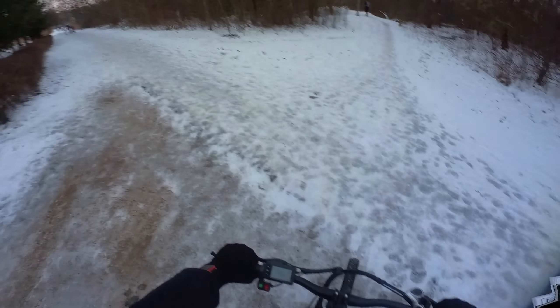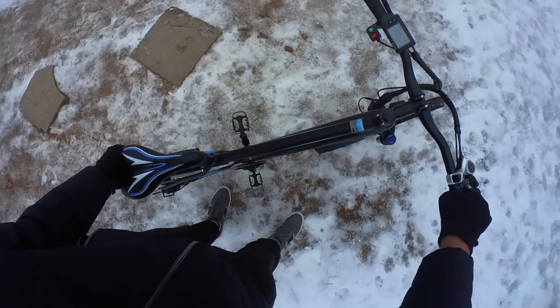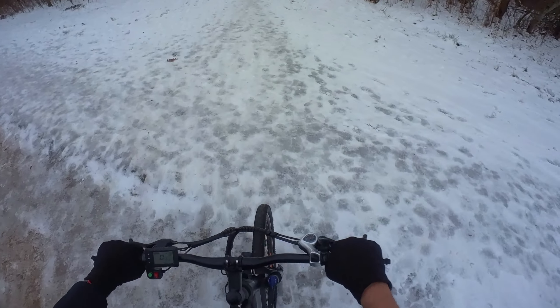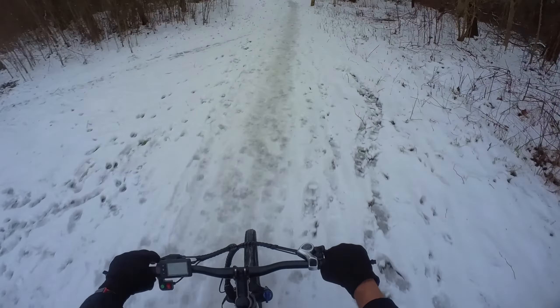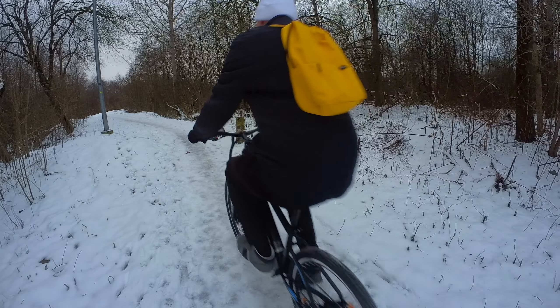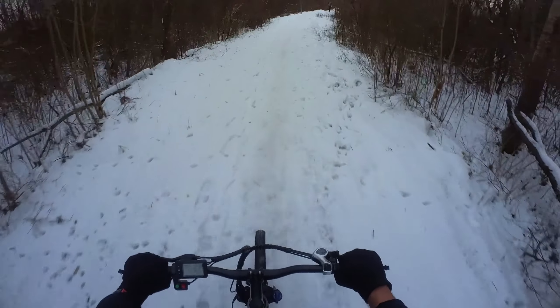I guess we have run out even on the road like this, but what if I drop a couple gears down? It actually rides surprisingly well — so much grip even on snow with these off-road tires.